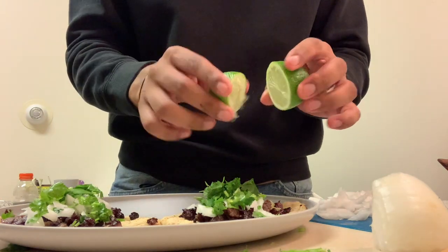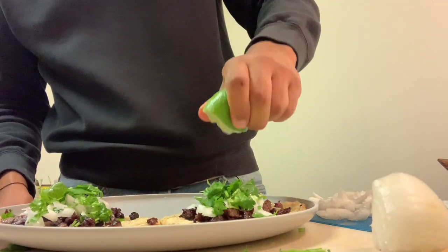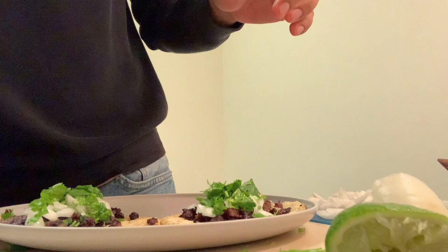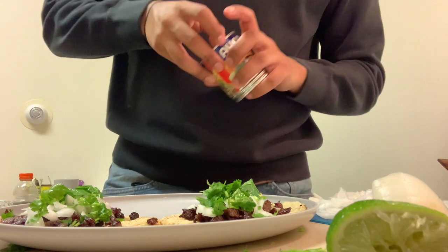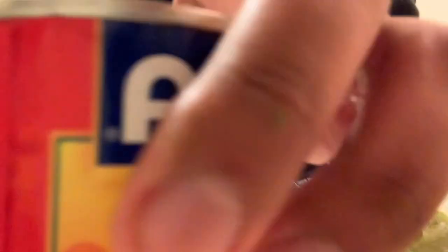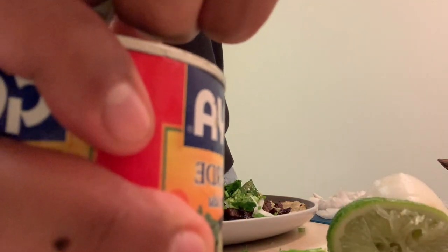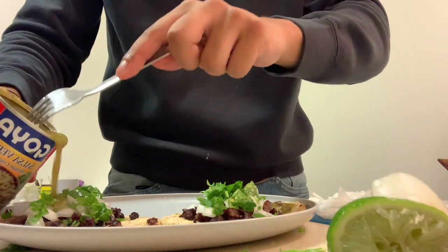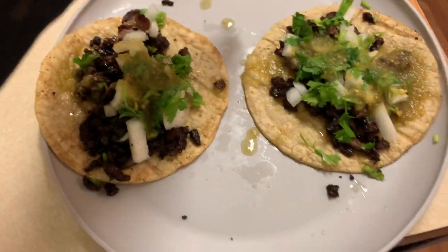To give them more taste, you're gonna squeeze the other half of the lime on top — in the beginning we cut two pieces and used one for the marinade, so now we use this one. Squirt it in there. Then we bring in the Mexican salsa verde and add it on — this is gonna add more flavor. That's the final result, a little messy but there you go.